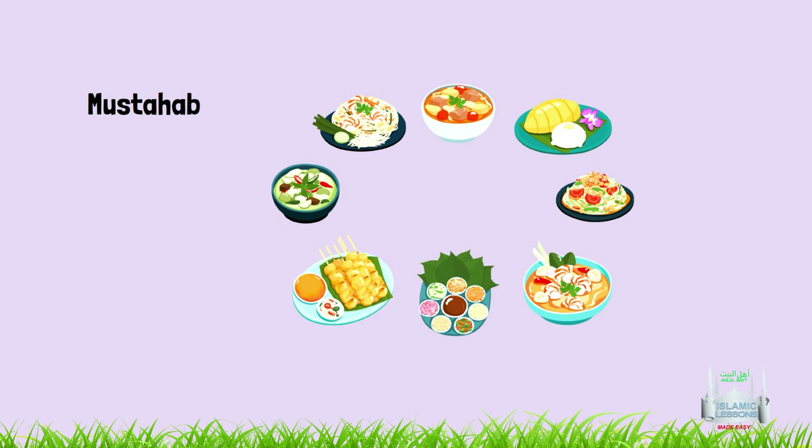Here are some recommended mustahab acts for eating. Mustahab means it is better to do it and it is good for your soul.